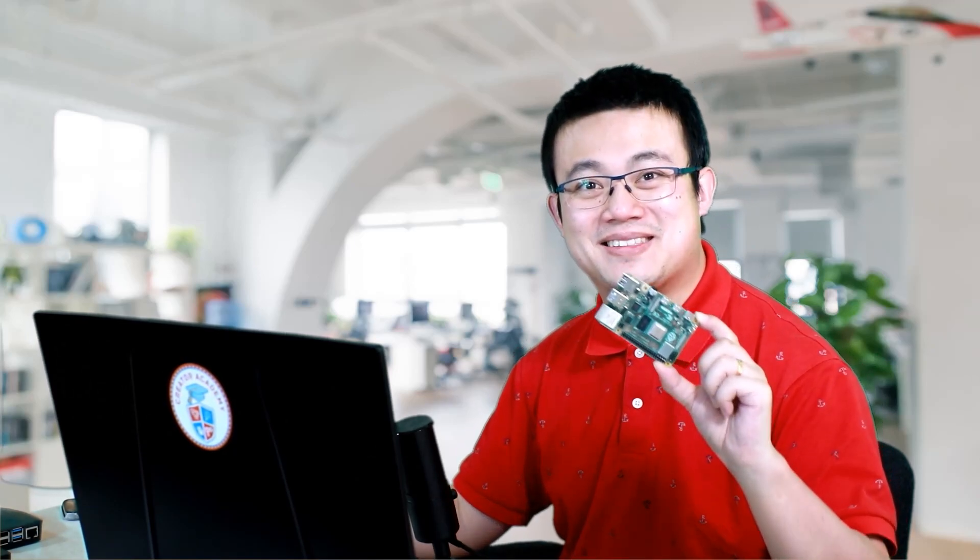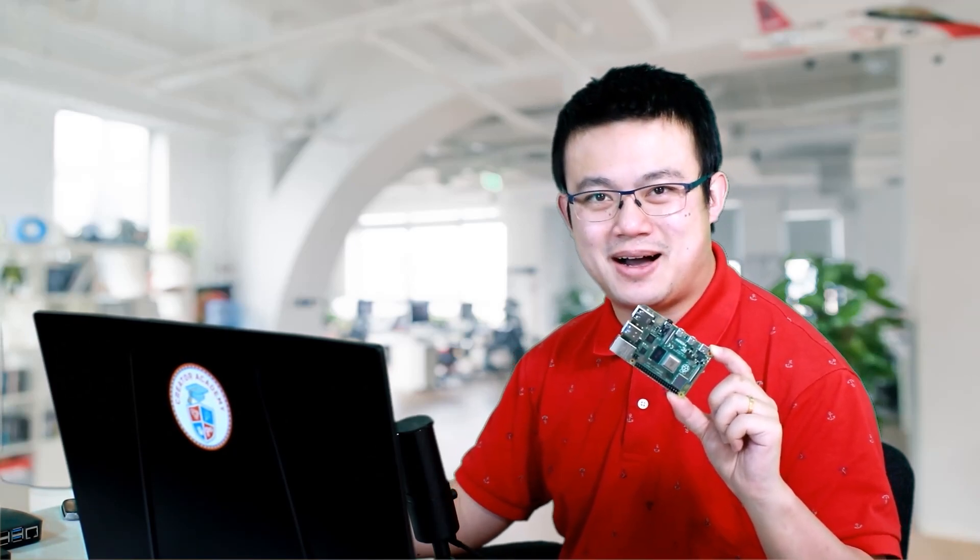G'day everyone, welcome to another episode of Mr. Code's Steam Podcast, where we talk about science and technology after school. Today we're going to be talking about this, the Raspberry Pi computer.